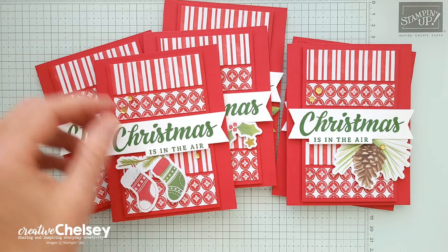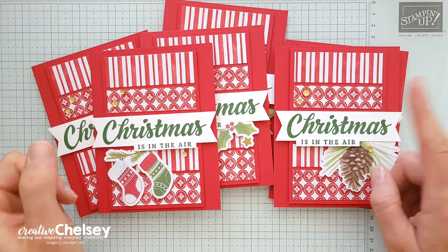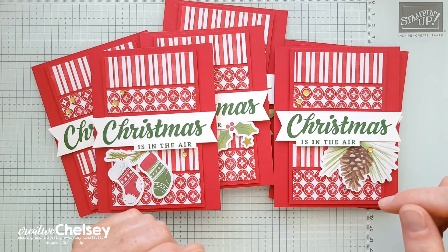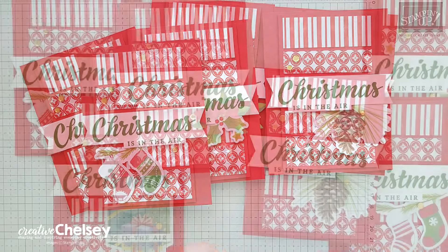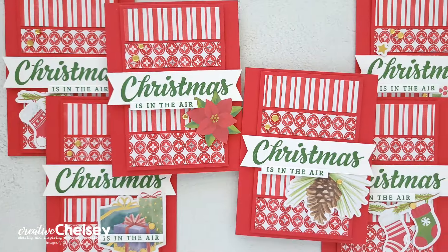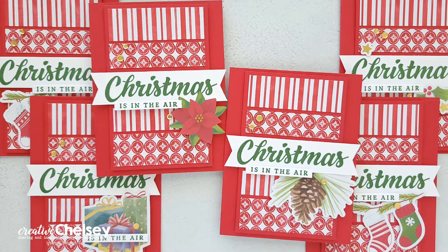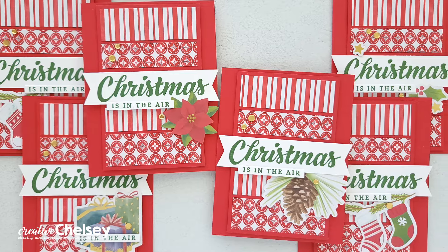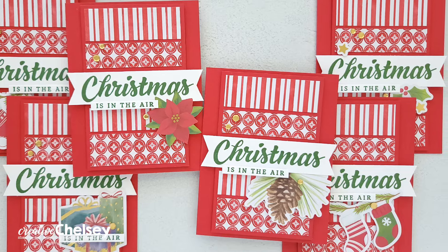All right, so those are my cards. I love how they turned out. And they were, like I said, quick and easy to make, especially using the Sheetload of Cards template, and then that pack with the paper and the ephemera. I hope you enjoyed seeing my cards today. If you would like to see a full product list or learn more about card making, you can visit my blog, creativechelsea.com. Thanks so much for watching. Have a creative day. Bye.